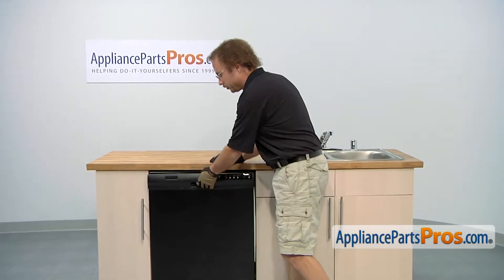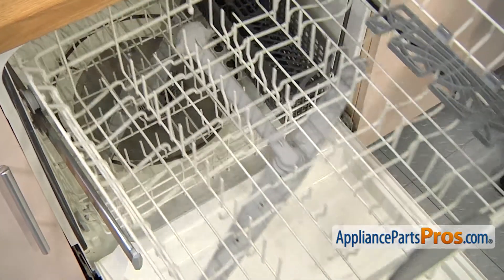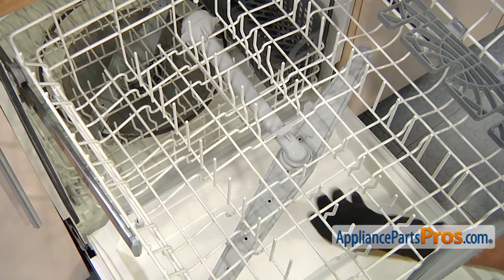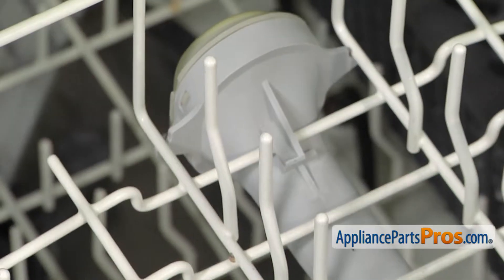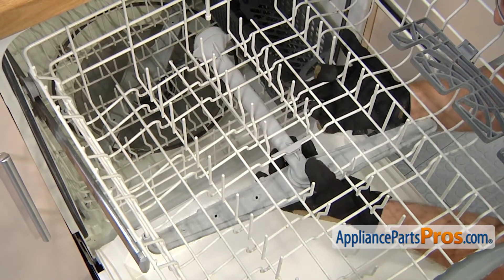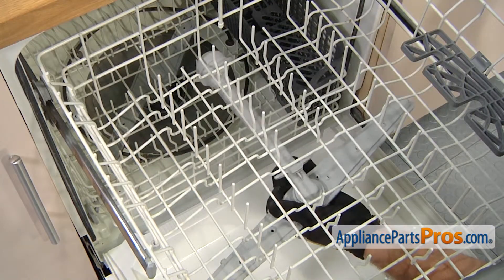In order to change the part, we have to open up the dishwasher door and pull out the upper rack. Now that we have the rack pulled out, we can take the wash arm out. This one's snapped in on the front and the back. All you have to do is push it towards the back of the dishwasher and it'll unsnap. Once it's unsnapped, you can pull it out.